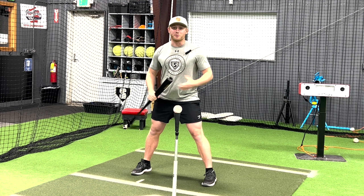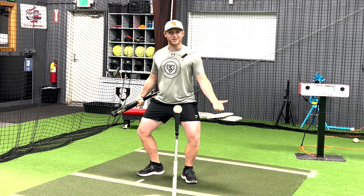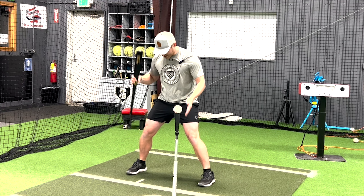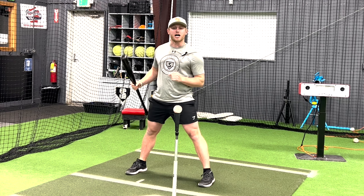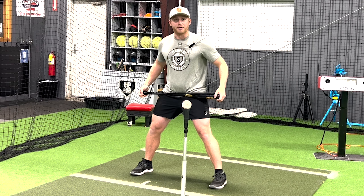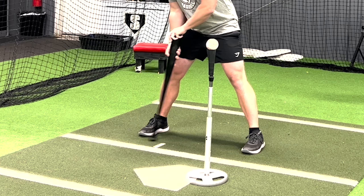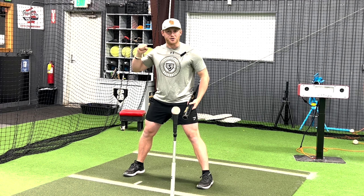If their knees aren't there, show them an example — knees outside of toes doesn't look very athletic. So again, feet are stuck, nice and wide, knees are inside of toes. I like to break it down into top half and bottom half. With the bottom half, I want to make sure I'm thinking about the back foot.